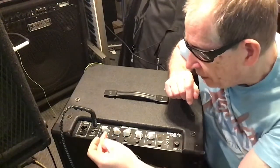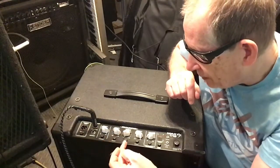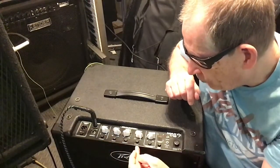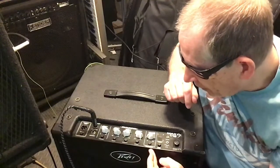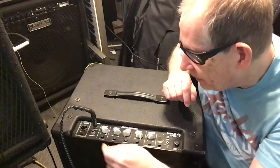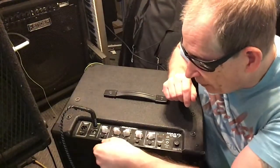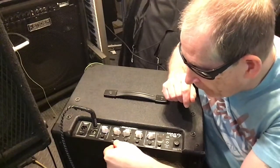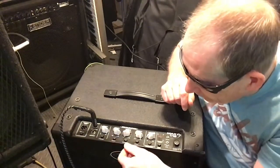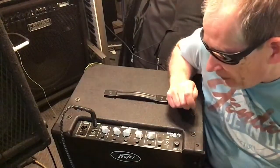The way your knobs are set up, you've got your gain, your bass, your mids, your treble, and your volume. You can go straight up to zero — that would be flat. Going down you've got negative 15, coming up you've got plus 15, and that's on all of the EQs.